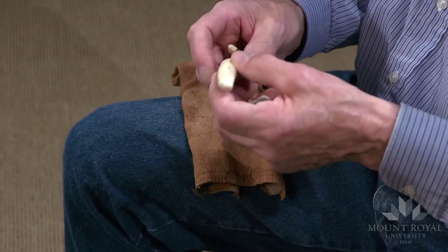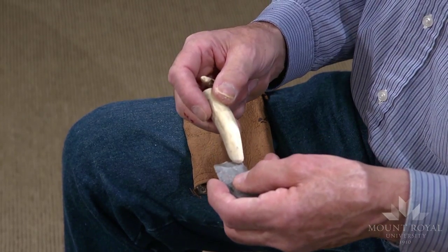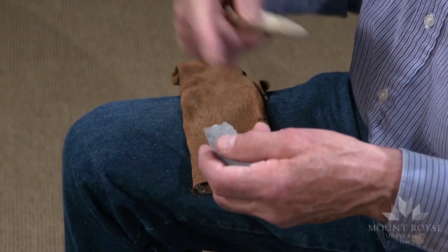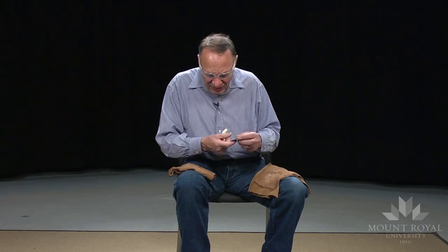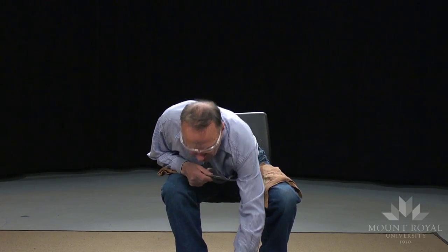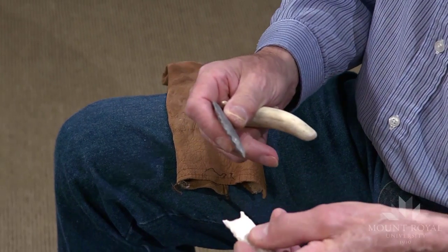Most of the pressure flakers that I use for channel flaking and basal thinning in general are curved. So when I press, the force goes into the preform and also along the length of it. This way you get a fairly flat flake taken off. And here's a good example.